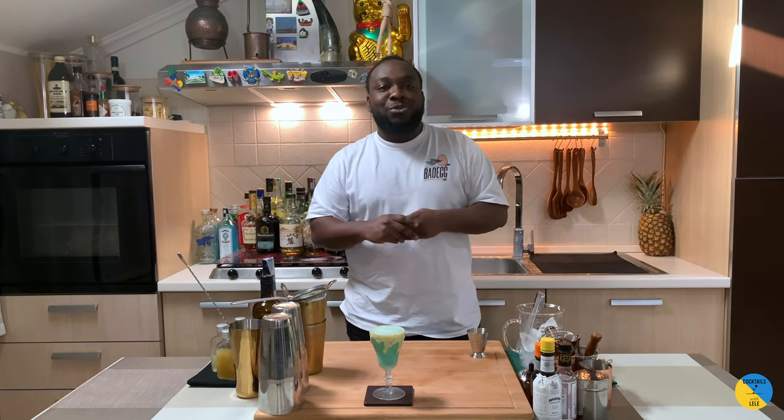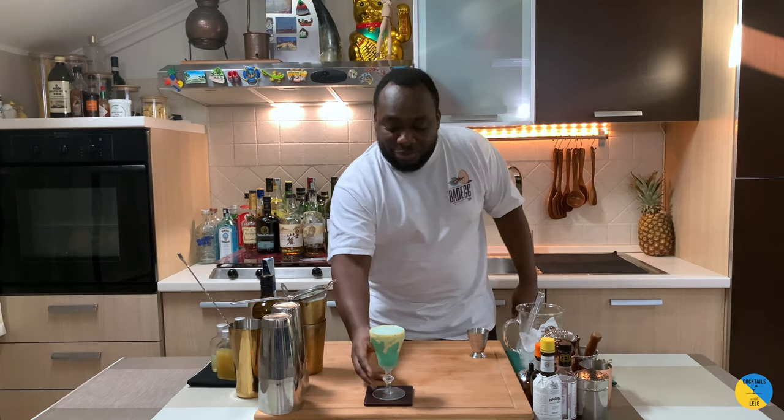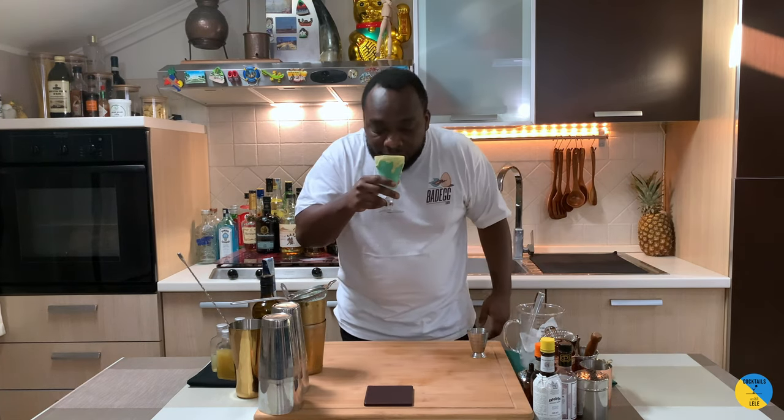Just wanted to share this amazing YouTube channel with all of you guys. I hope you like it — this is a nice refreshing drink. Because of the citrus it's wonderful, and the rum is made with habanero and white chocolate. Enjoy your drink, guys!